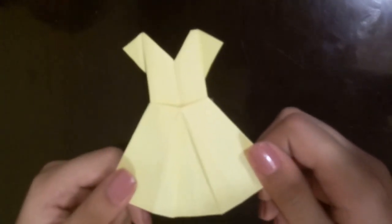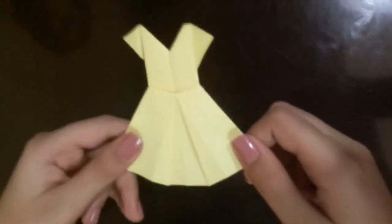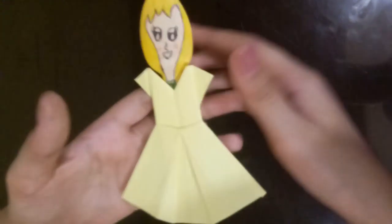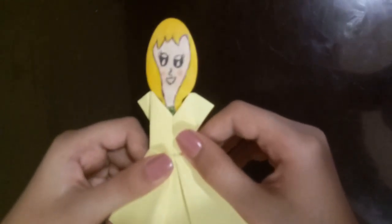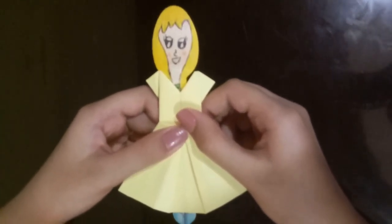Hey guys, welcome back to my channel! As you guys saw in my first video, I made this cute origami dress out of paper, so I thought why not make something that will go really well with it. I made this cute puppet slash doll out of a wooden spoon, and I'm going to be teaching you guys how to make it. Let's get started!